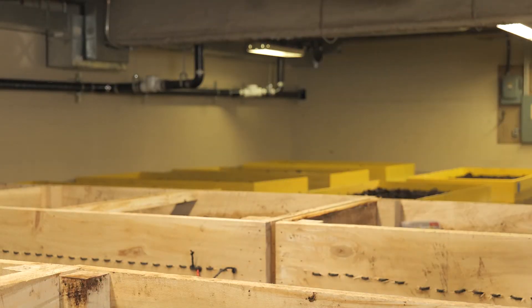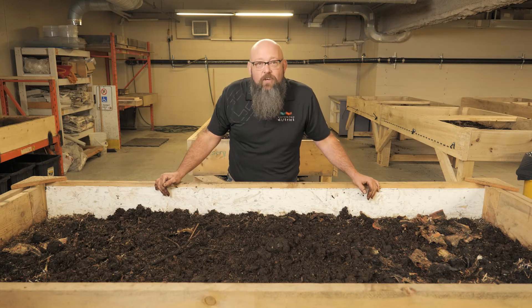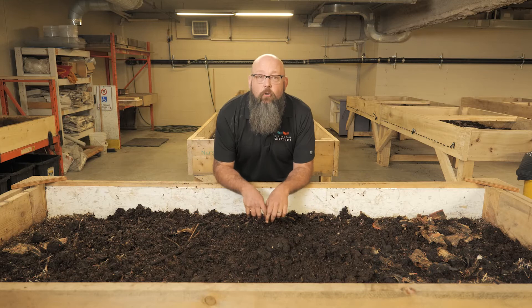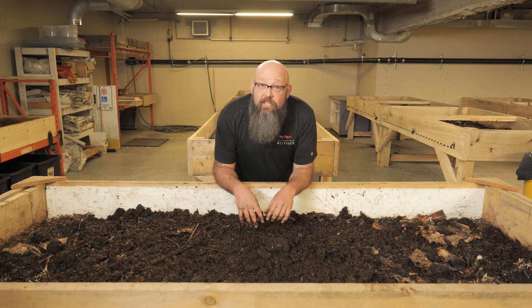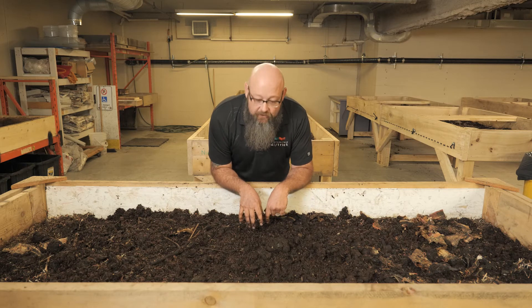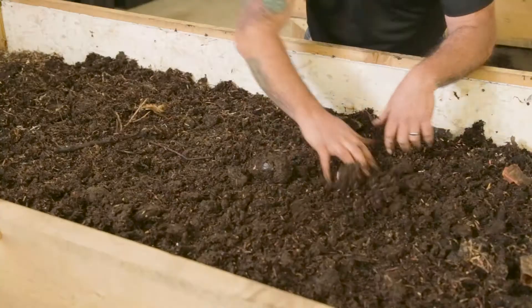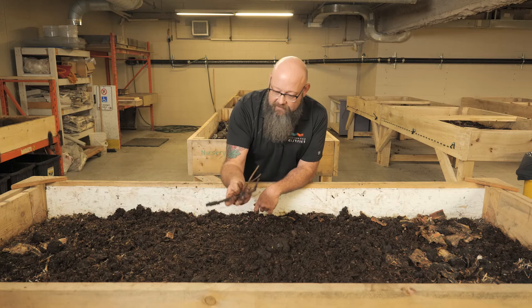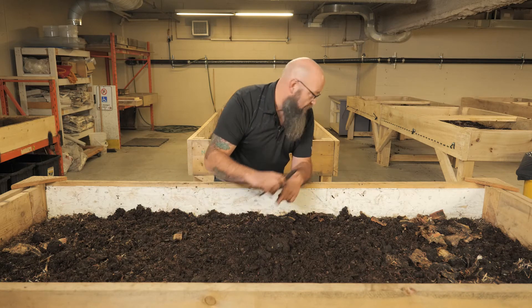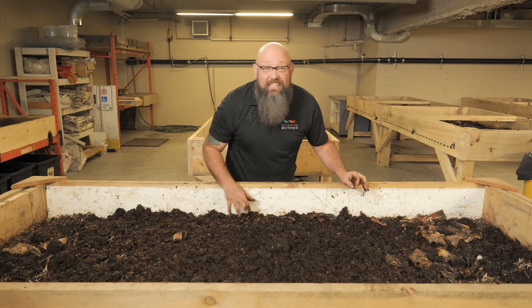Now let's check out how we feed and harvest the worms. Standing beside a continuous flow table, let me show you the harvesting, feeding, bedding, and watering process. First, we knock down the table surface, get it grated out and leveled up, and remove debris like branches, twigs, and any plastic wrappers. Then we add a little bit of compost — you try to add as much compost as castings coming out the bottom, though it's a sliding scale depending on how far along your tables are.